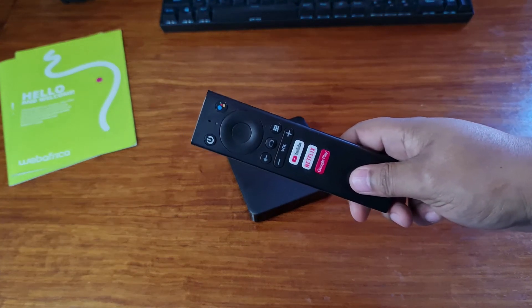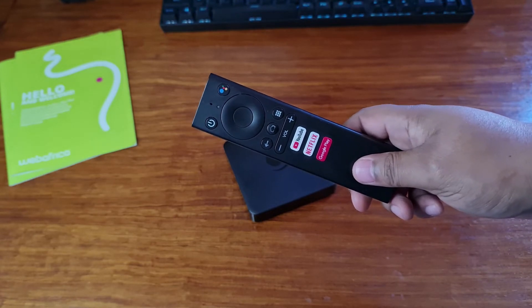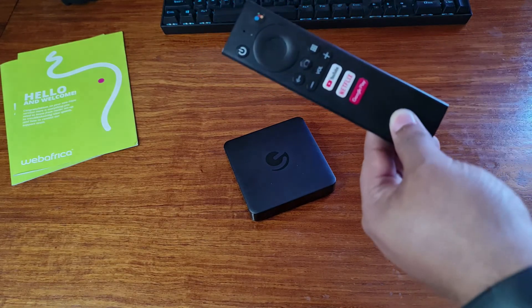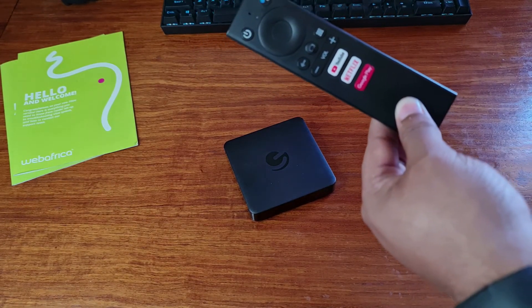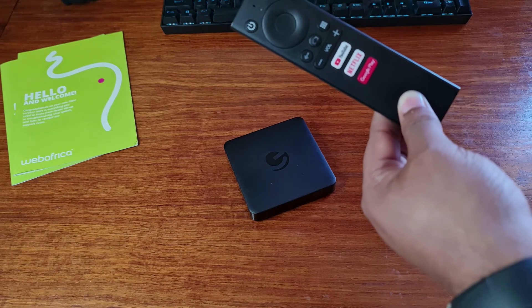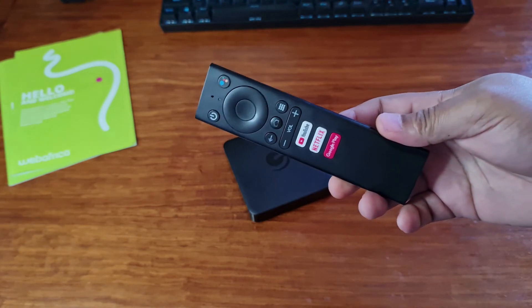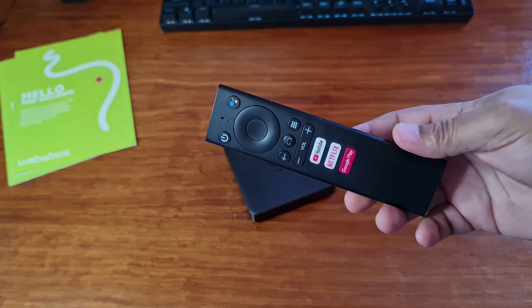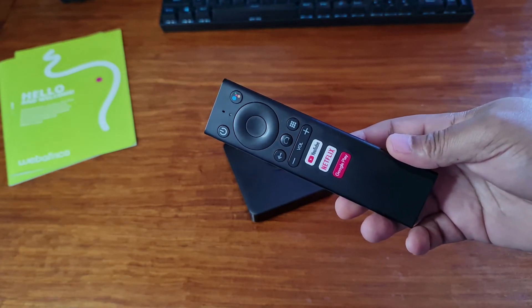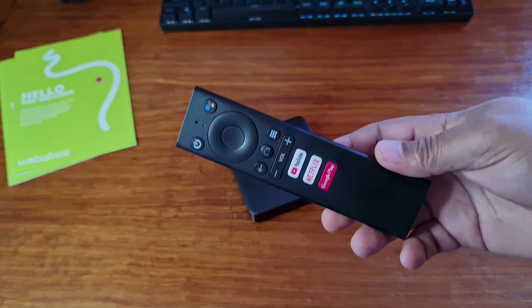Now let's have a look at the remote. On the top, you'll have the power button, microphone and Google Assistant button. This can be used for voice commands on your TV. Then we have the directional pad or D-pad with the enter or OK button found in the middle. Below we have the back, home and app list buttons, then volume up and down, and a few quick access buttons for YouTube, Netflix and Google Play.